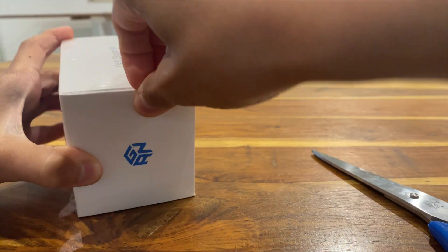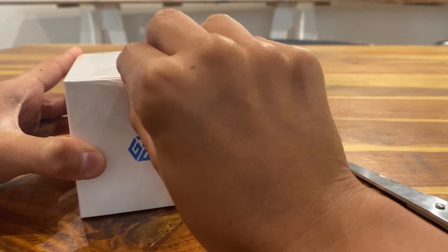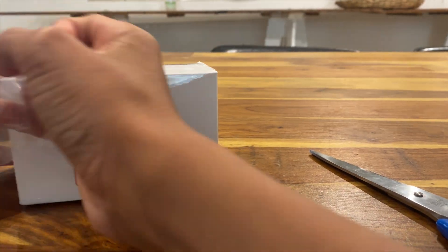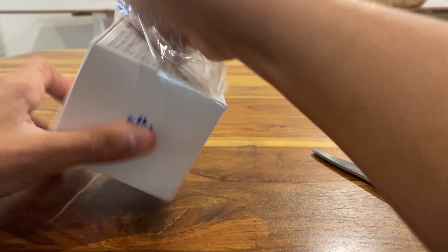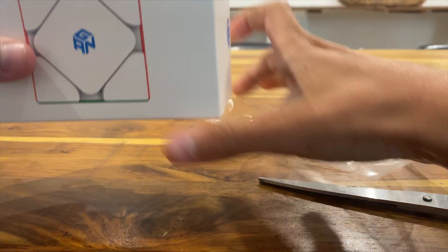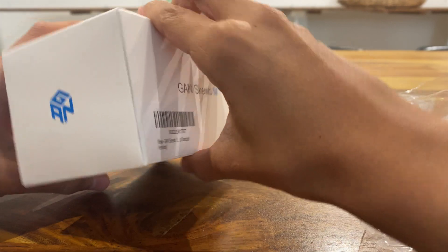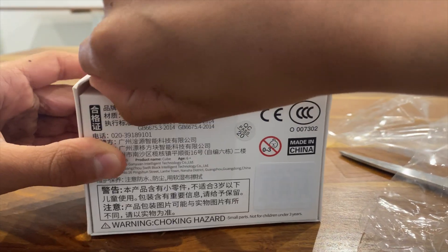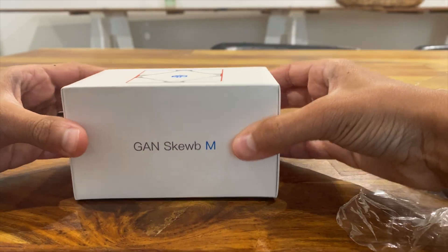Good thing there's this wrap here. Peel — yeah, there we go. That's nice. Now we have this wrapping — this is really nice. Here's the box. Now we just have to figure out how to open this thing. There are flaps here. I don't want to rip this thing — wait, I know.